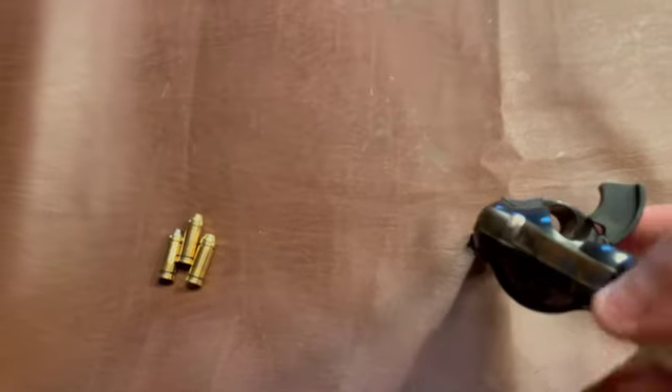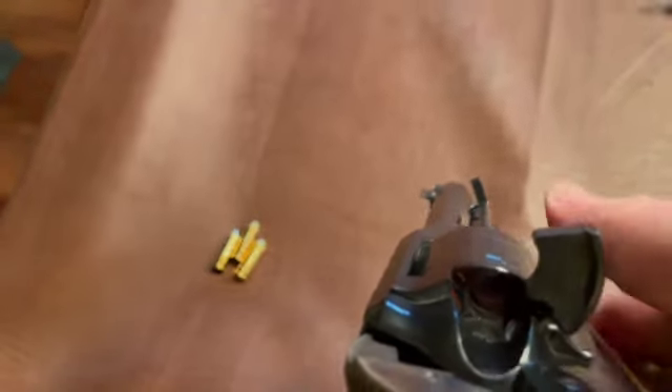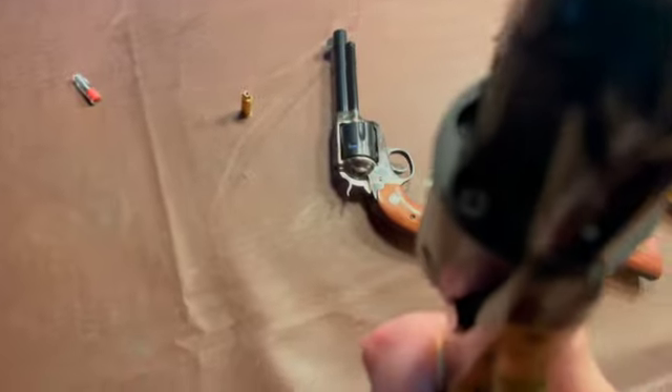Takeaways are: when you load a wheel gun, you load one, two, three, four, five, and leave one open. So now, if we're going to play, we want to move that one open one — one, two, three, four, five — so now if we look at the front you can see one, two, three, four, five. The hammer is resting on an empty chamber. That's how you remain safe.